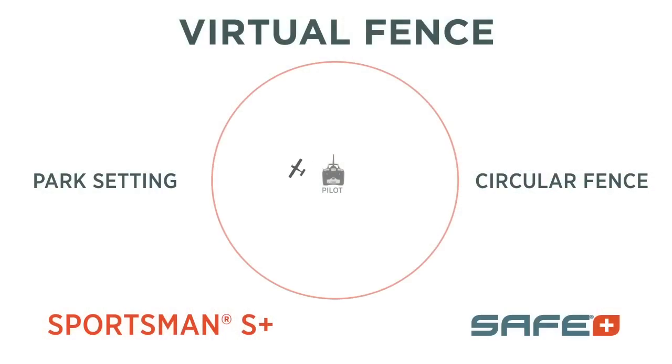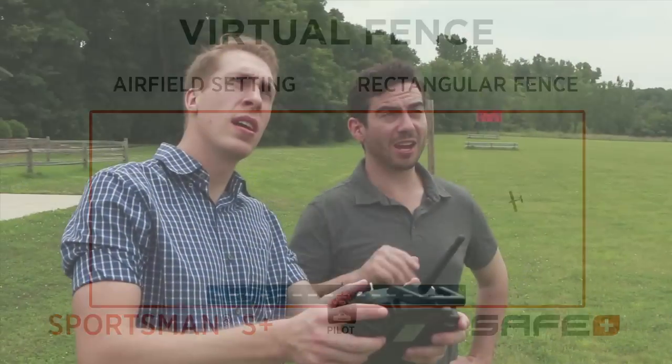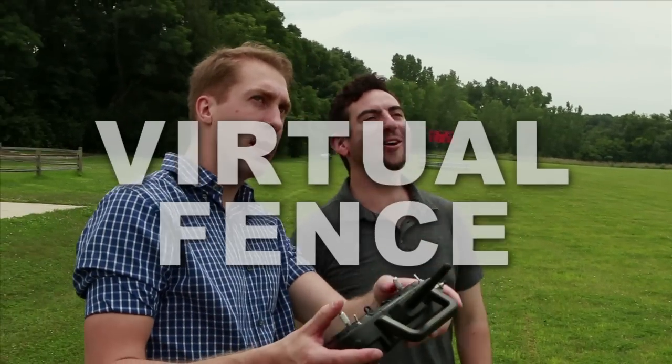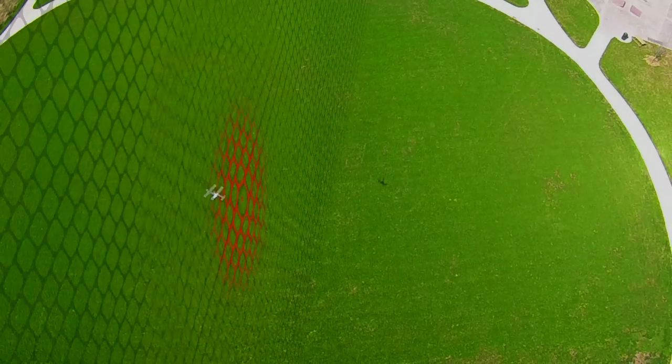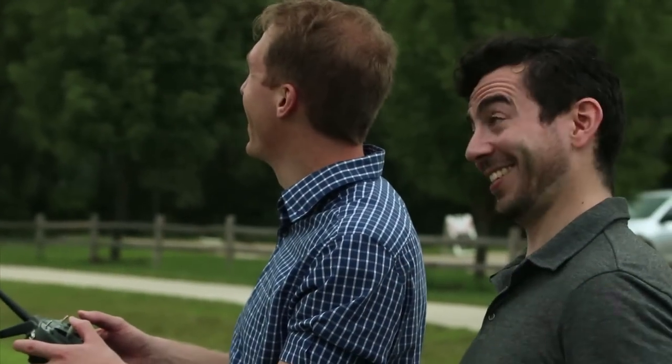With Safe Plus virtual fence active, the Sportsman S Plus always stays within a comfortable distance and won't fly too far away. All the pilot needs to do is select the boundary configuration, and when the aircraft reaches that perimeter, virtual fence will return the aircraft to where it took off from, circles, and lets you take back control when you're ready.